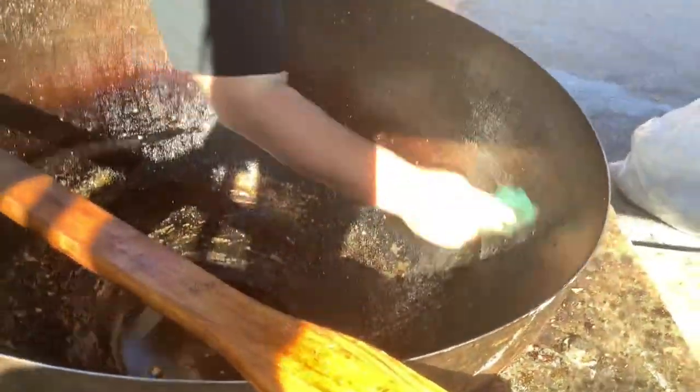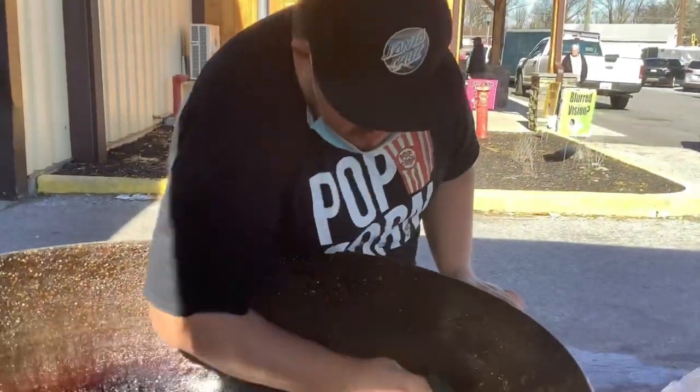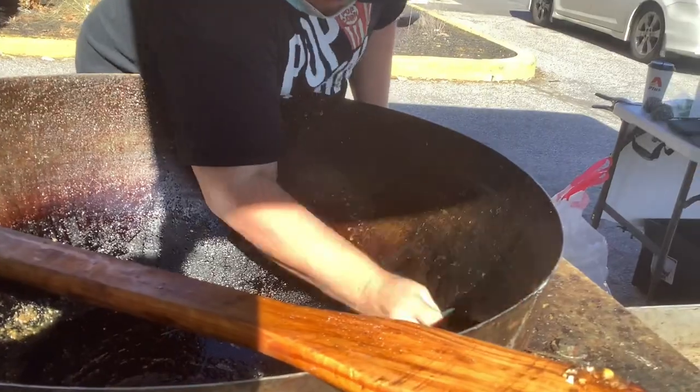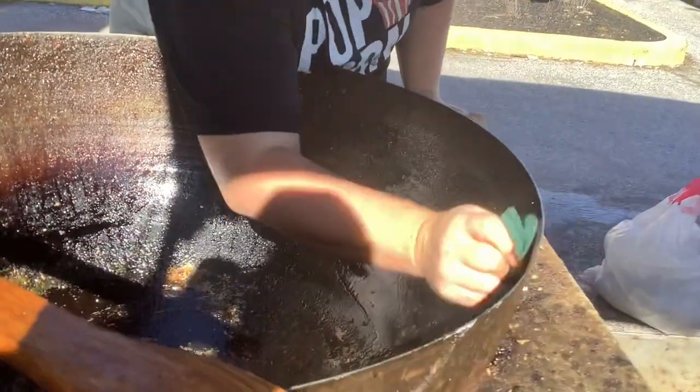So I actually get my scrub brush and I clean out all the heavy stuff that's in the bowl, so that way I have a really good looking popcorn. That's really important when I have my stuff out on the table.